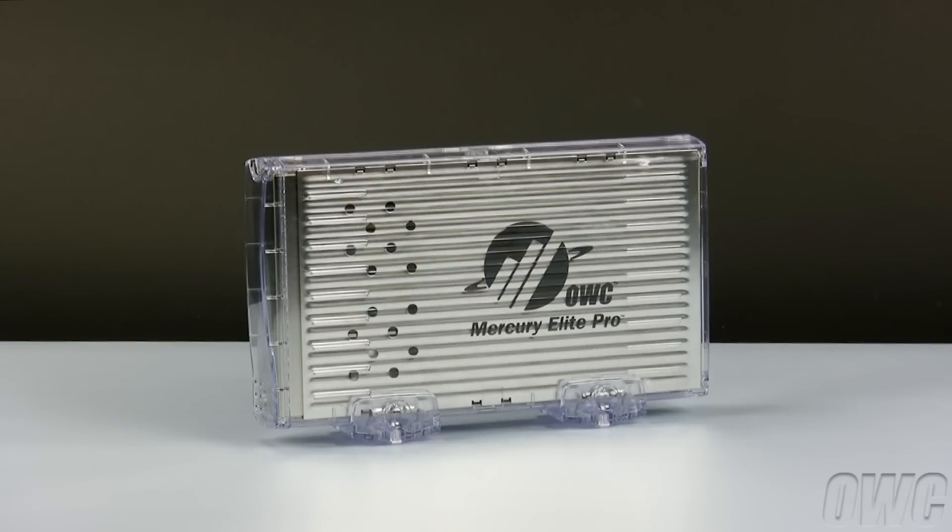Hello and welcome to the OWC instructional series of videos. In this installment, we'll show you how to install a SATA hard drive in the OWC Mercury Classic enclosure. Though there may be some slight variance between the enclosure shown and the one you may be installing into, the instructions themselves will be accurate for all bridge configurations.